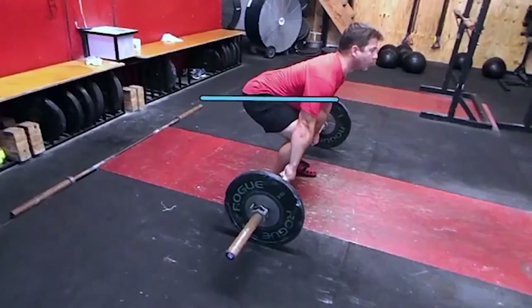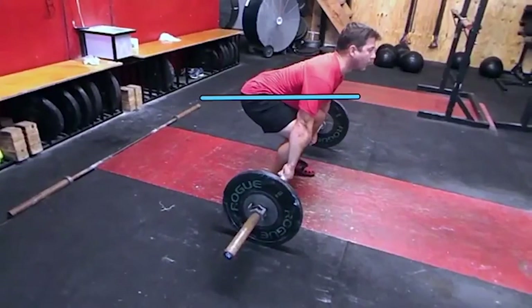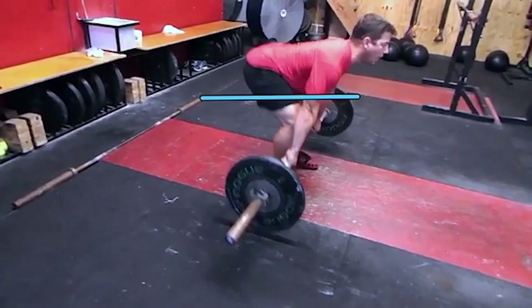So first, let's look at the hip level right here. We'll put a line here, and watch the athlete — he's going to do this incorrectly. He's going to shoot his butt up, and watch the displacement of how far his butt shoots up.